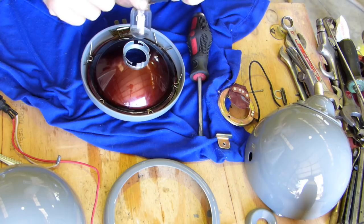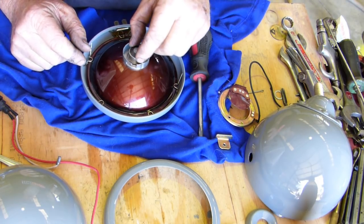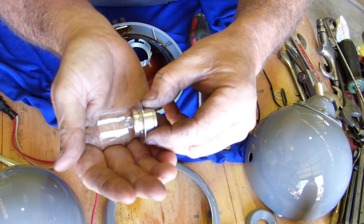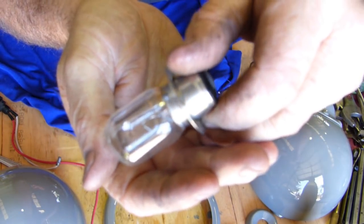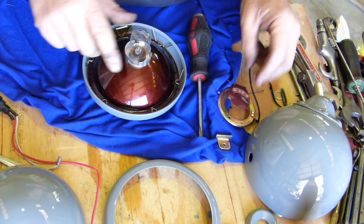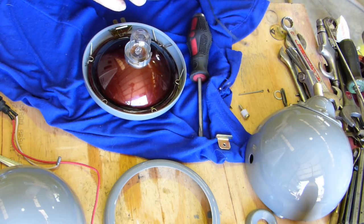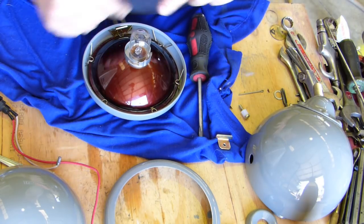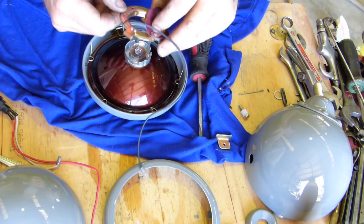Now this little bulb, it's got a little notch in here — it has to sit in there. It's only a single filament bulb. Single filament means it's only got one little filament that lights up. There's no high-low beam, it's just one beam — on or off. Now this fellow here, I can't remember which way this goes, but I imagine it will only go one way. There's a bigger gap between these two than the others, so the bigger gap is here.